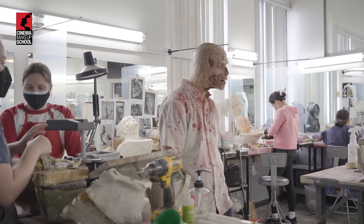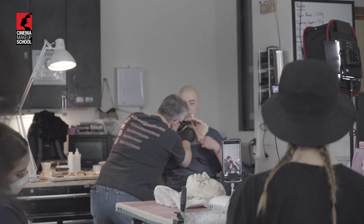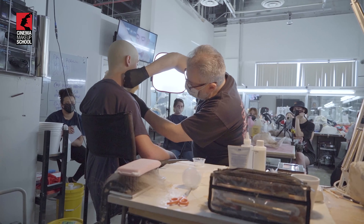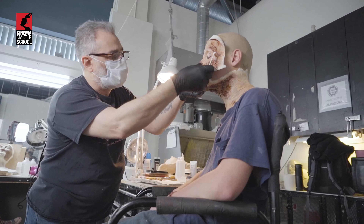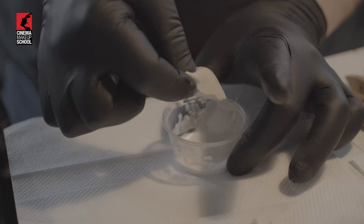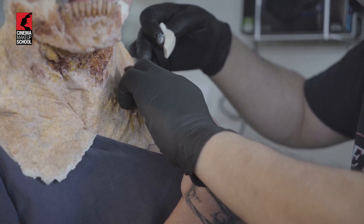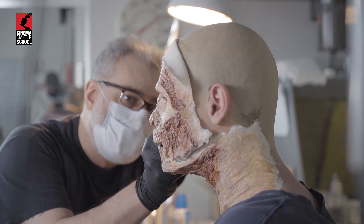The first thing we'll do is fit the pieces. So my demo will be fitting them, gluing them down, blending the edges off, then putting the new piece on and blending that over the other piece — because it's a multi-piece overlapping makeup. And then finally matching it all together with the paint.